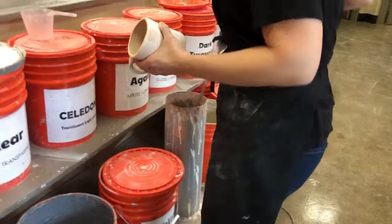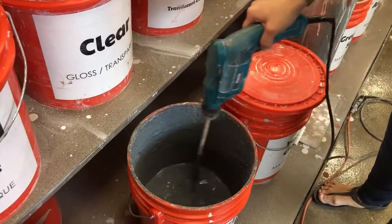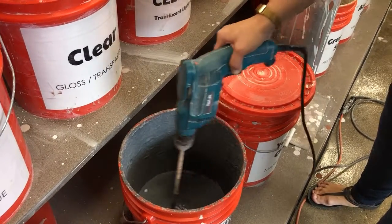I'm going to mix it up using the drill. Make sure I'm getting all the glaze off the bottom of the bucket, pressing this trigger slightly so that I don't mix it too fast.